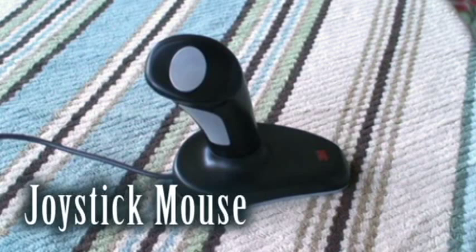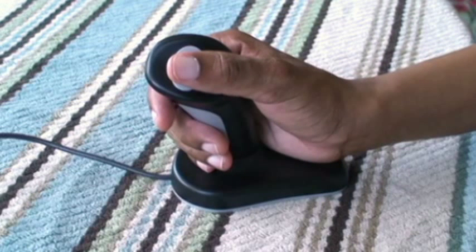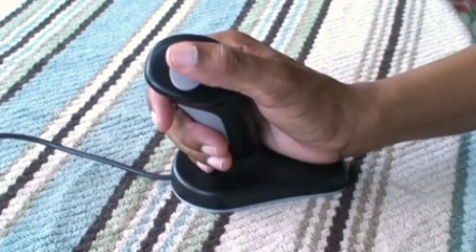This one is like playing a video game. Keeping your hand in this position works like a vertical mouse. You can left click and right click.